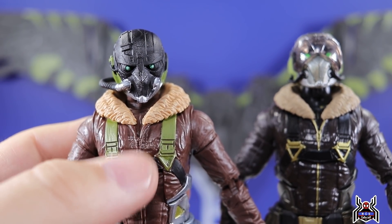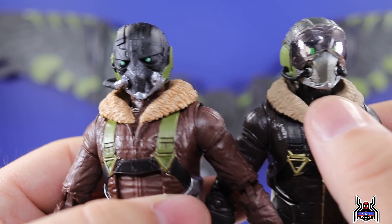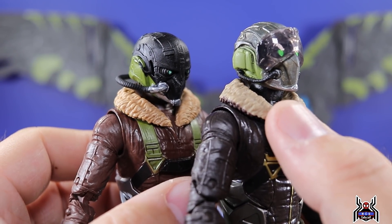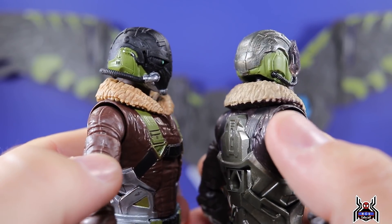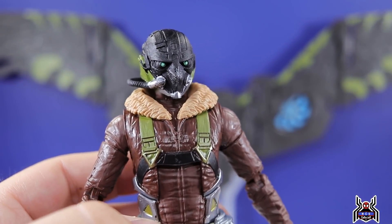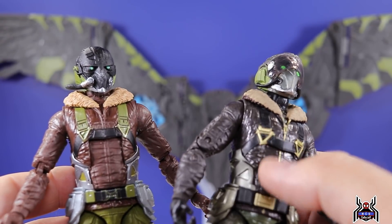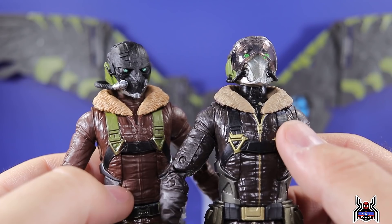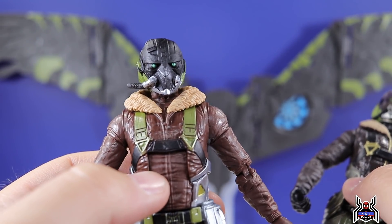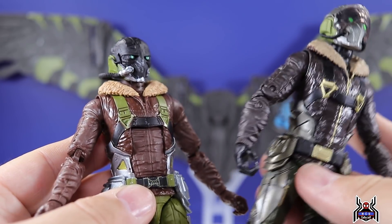Don't lose that visor — especially not when it's the same color as the carpet. Another key difference is the feathering around the bomber jacket coat. The new one has a nicer wash to make it look more realistic, whereas the original had a lighter color wash that didn't really work. The jacket on the new figure is a much brighter brown versus the very dark brown on the original, and we get green straps instead of black.